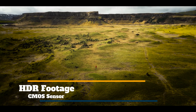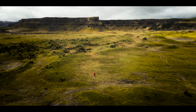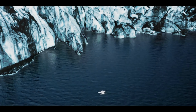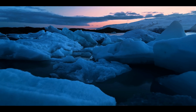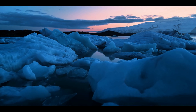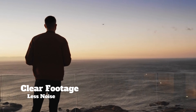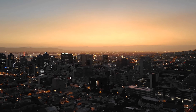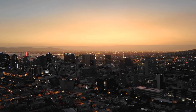DJI Mini 3 Pro is outstanding in a wide range of lighting conditions, so you can always be ready to create. The CMOS sensor features dual native ISO and supports the direct output of HDR footage. Every image is enriched with a higher dynamic range to reveal more detail in highlights and shadows. Capture the subtlety of light and shadows on a day trip, shoot with clarity and less noise as evening falls, and trust Mini 3 Pro to capture your world.